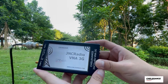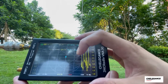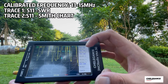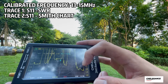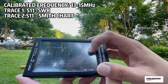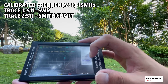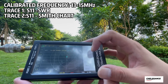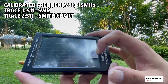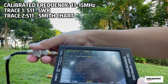Hopefully you can see it clearly. The frequency is already calibrated — I'll just recall 13 to 15 MHz. S11 is SWR. This time we're going to select the trace to Smith chart format. It's showing the Smith chart, but we have to change the channel from S21 to S11. Okay, here we go.